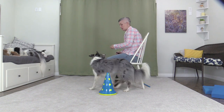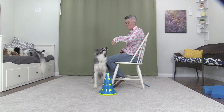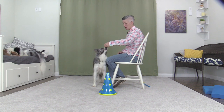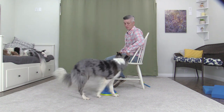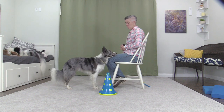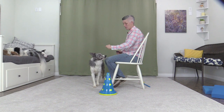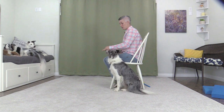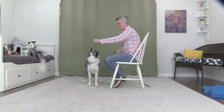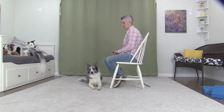Ready? Face me. Good. Flip. Flip. Good. Ready? Face me. Flip. Good. Face me. Face me. Nice. Flip. Good. Face me. Nice. Flip. Good. Free.